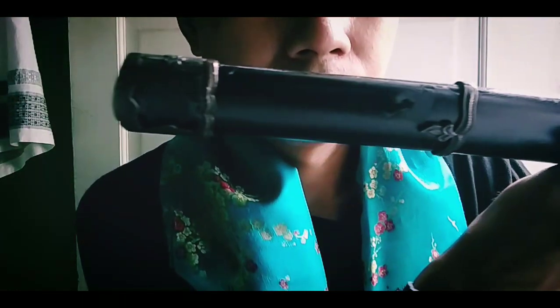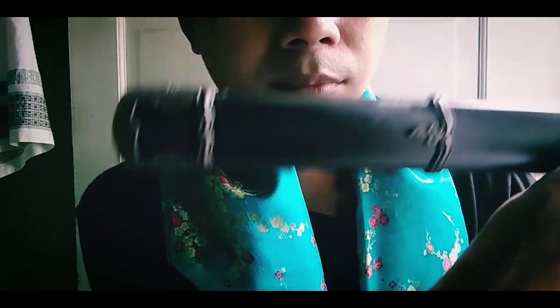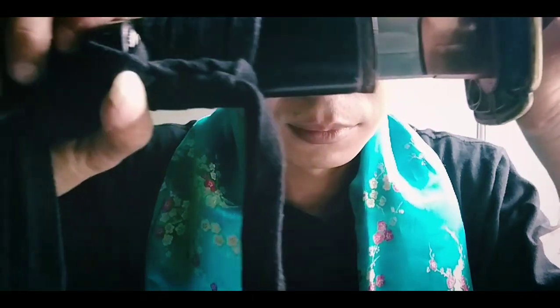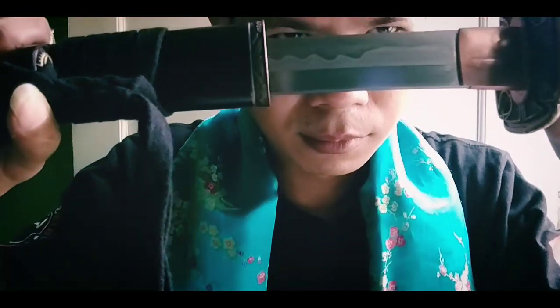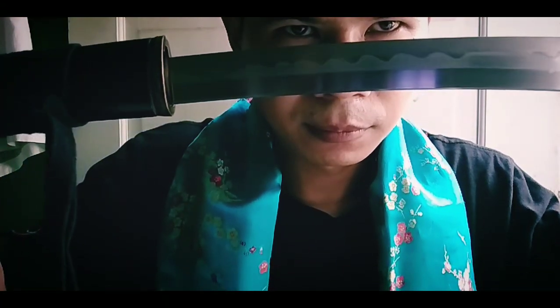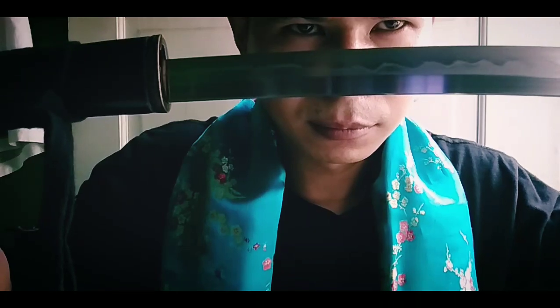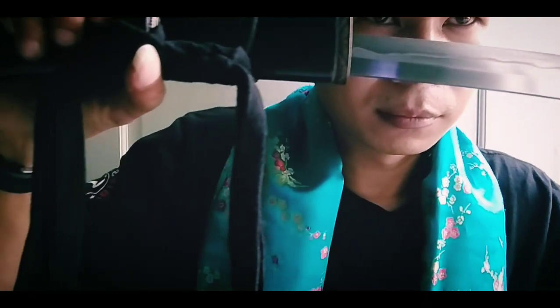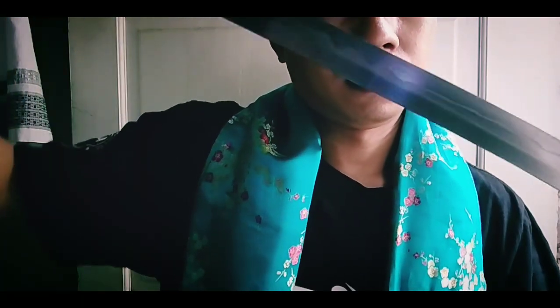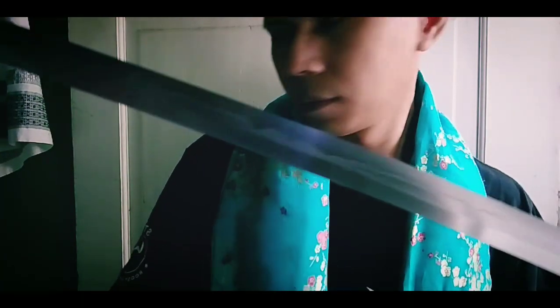Yang saya pegang saat ini termasuk jenis pedang katana. Pedang katana ini bisa dengan mudah kalian miliki karena di Indonesia saat ini sudah ada pembuatnya dengan pakem Jepang. Jadi pedang ini walaupun buatan Indonesia, pakemnya itu mengikuti pakem negara asalnya yaitu Jepang. Secara fungsional pedang ini sangat nyaman digunakan.